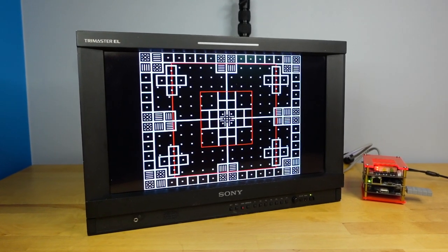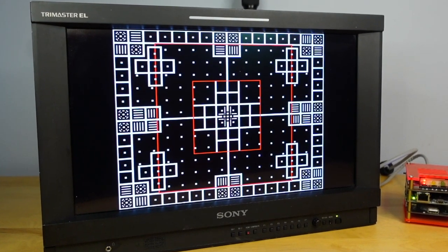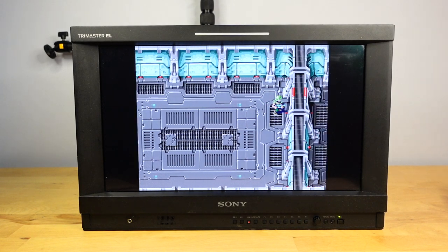In this video, I'm going to view it from the perspective of a retro gamer and all the things we might like to do. I've got a Time Sleuth — we're going to do all the lag tests that you could hope for. And we're going to see, is this a reasonable monitor to use for your retro gaming? Could be, if you got the cash.